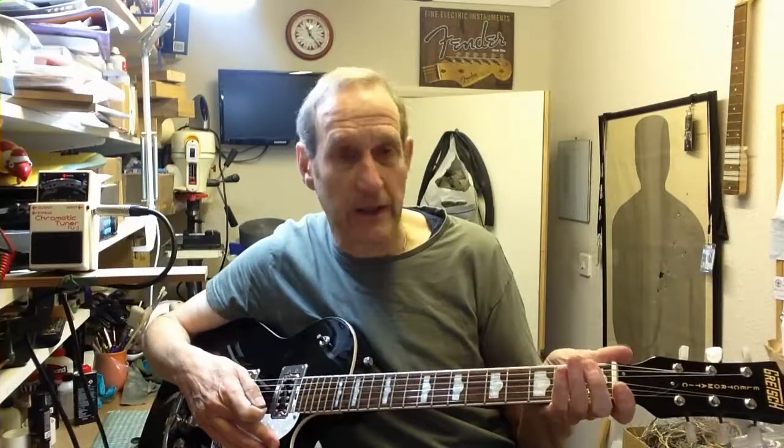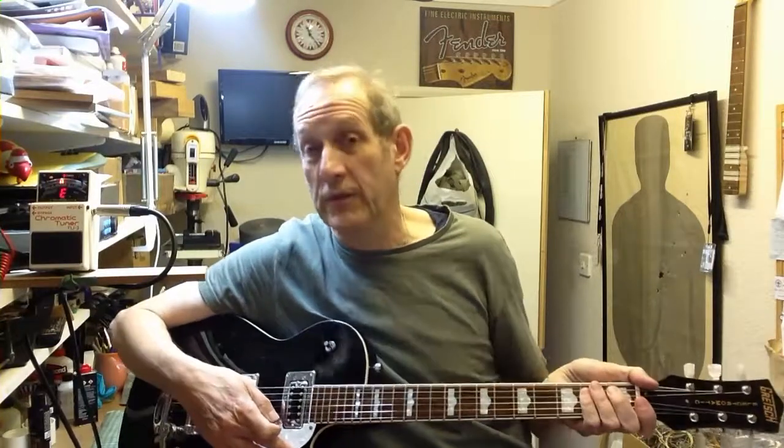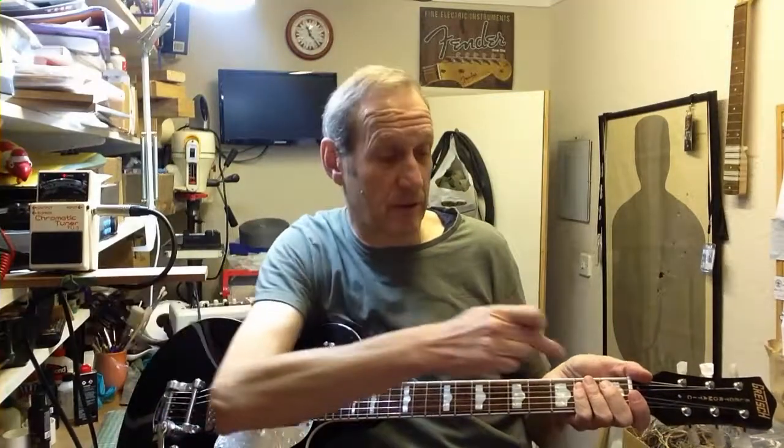It can be caused by several reasons really: dirty old corroded strings, so slightly rusted, they're not going to slide through nicely; or if you've changed the gauge of strings and you've gone up a gauge, the slot that the string is sliding through just isn't big enough for the string, so it's binding its edges and sticking.